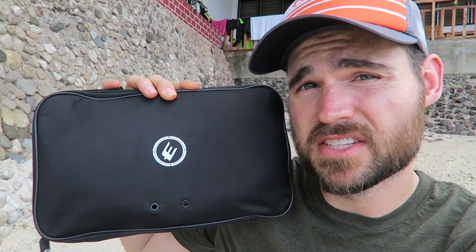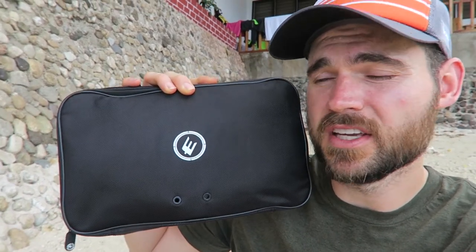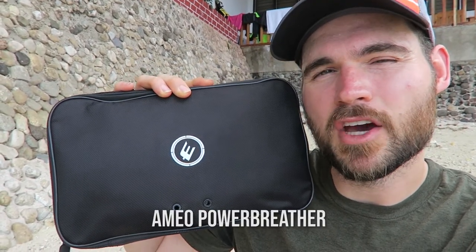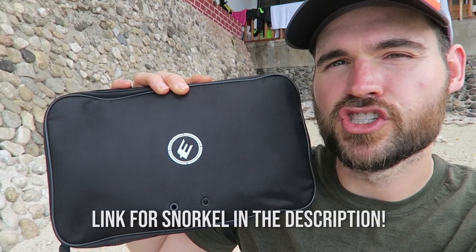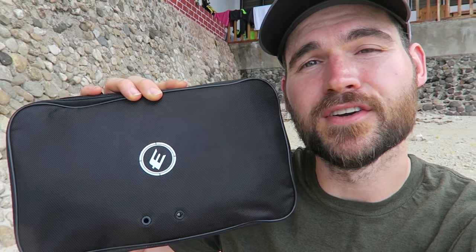Full disclosure, I was sent this for free to review. I'm just so excited to have it here because we're going to be in the Philippines for a month and then back in Indonesia — plenty of beaches. I got a snorkel to review, it's called the Ameo Power Breather, it's by a German company and a gentleman named Jan is one of the owners who sent it to me.